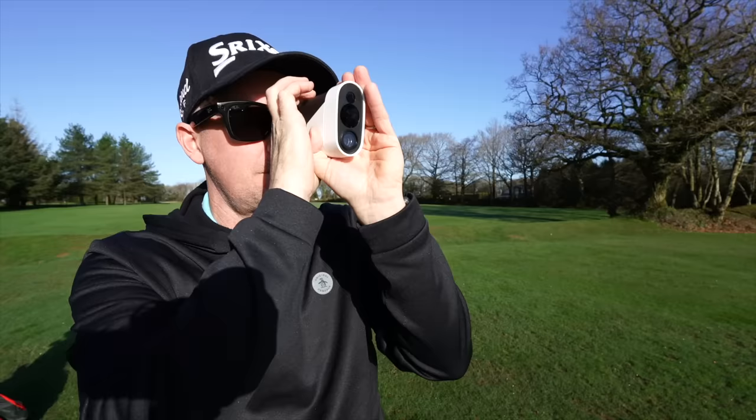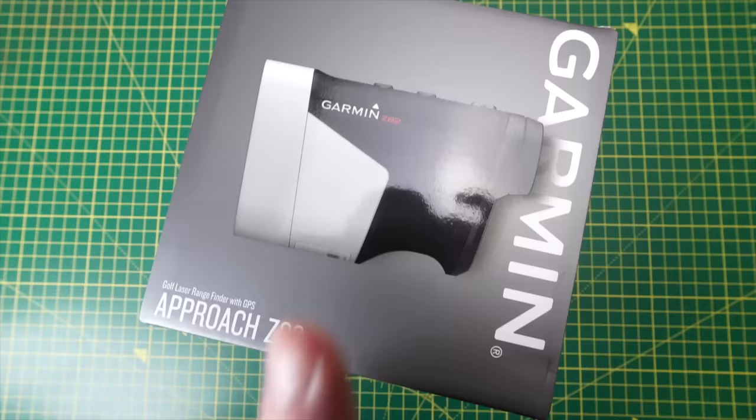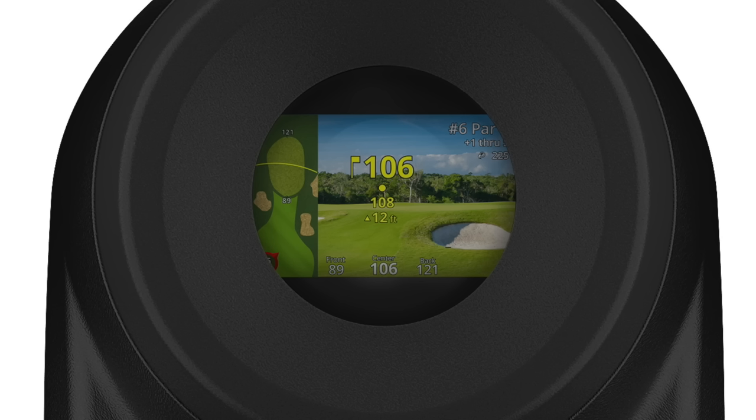Let's take a look at the Garmin Z82. This is quite a remarkable device. I've used it for a few weeks, in the UK as well as abroad. This is the Approach Z82 from Garmin — it's a rangefinder, so you find your yardage, but it's also got onboard GPS. It does a lot of things. To be fair, this blew me away with how good it was.